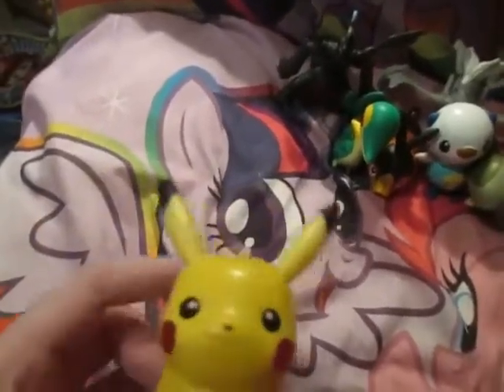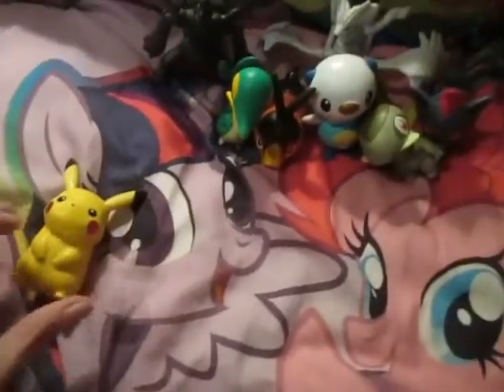Now the detail on this figure isn't something to gawk at, because it's a Happy Meal toy - it's nothing too special. But he does have little cheeks here that are kind of see-through because of the light, and he has no articulation. So that's the little figure.